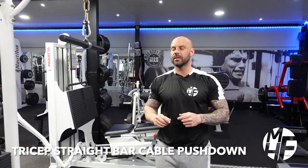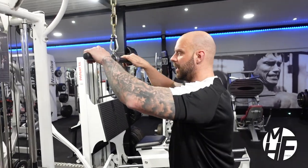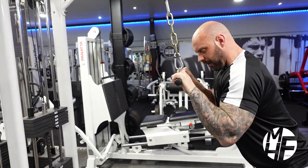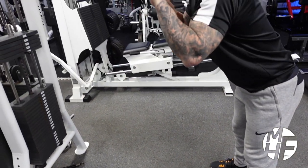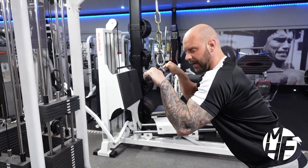Moving on to the tricep straight bar pushdown. A couple of key elements I want you to note: my hand position, the direction in which the rope travels, and the position I'm putting myself in. As I pull down, I'm tucking my elbows in, leaning over ever so slightly. As I push this rope down, it's going to go straight, but the bar isn't going to come in towards my body.